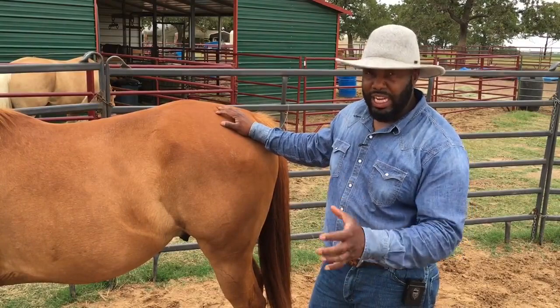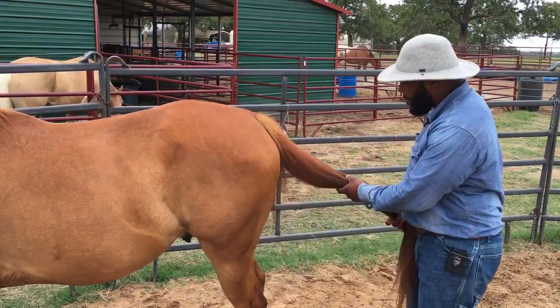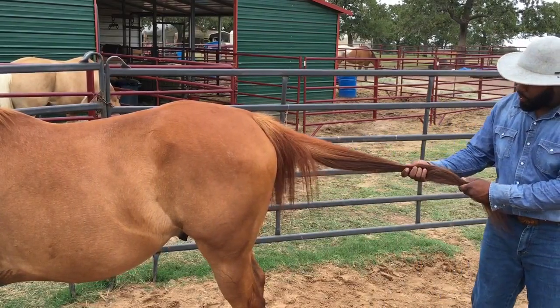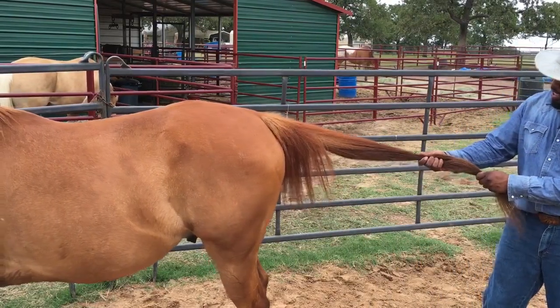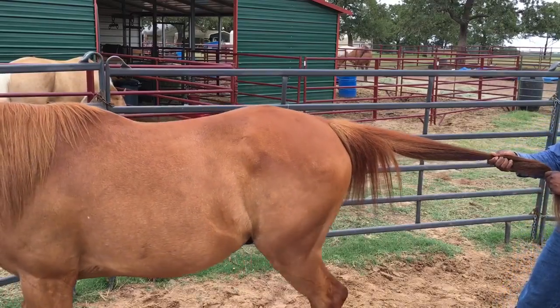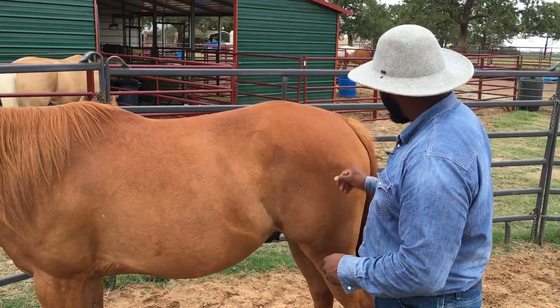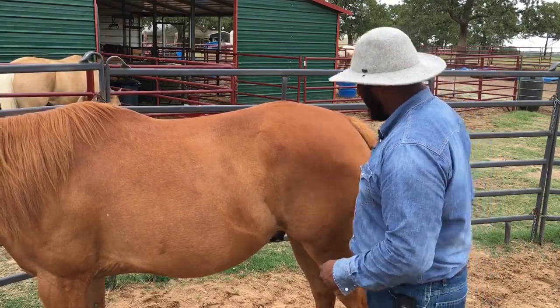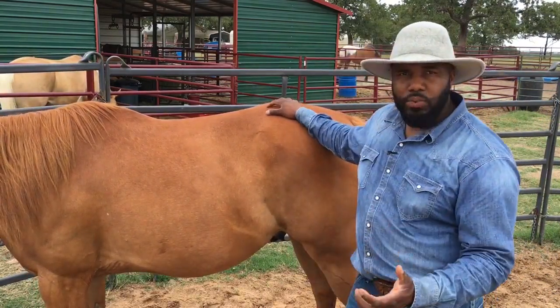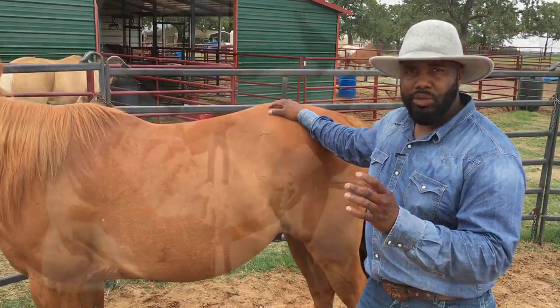He's yielded to the pressure a couple of times really nicely. I want to finish off with a really nice soft give, so I'll ask one more time — very quietly apply pressure and wait for him to give. There, good boy. We always want to finish off when he's doing the exercise well.